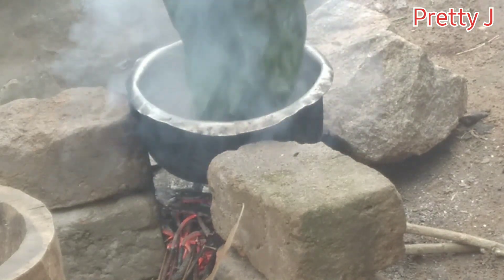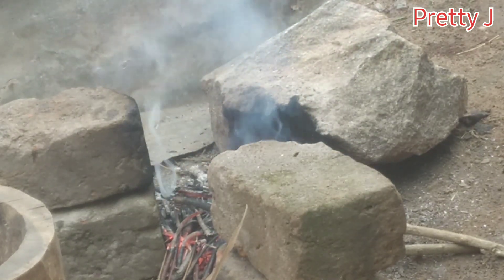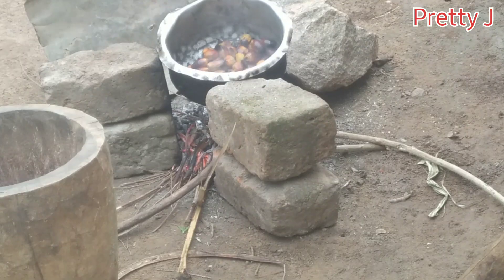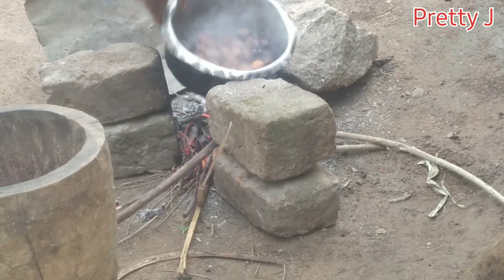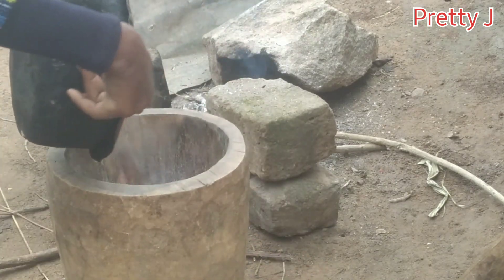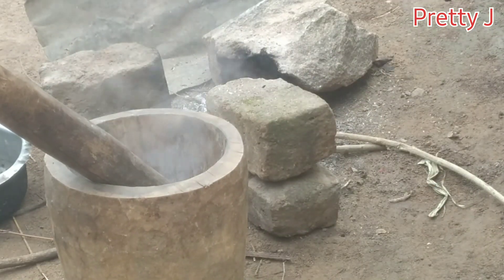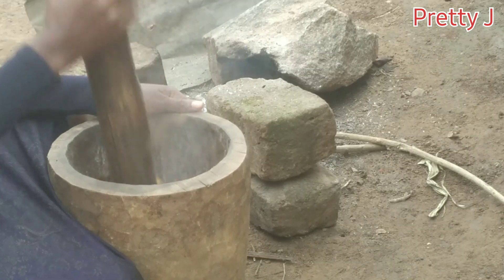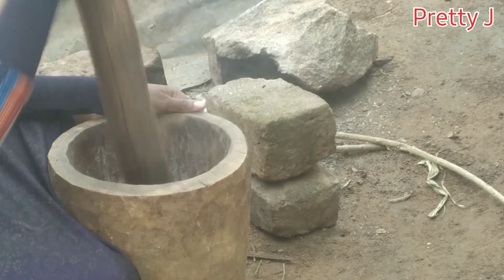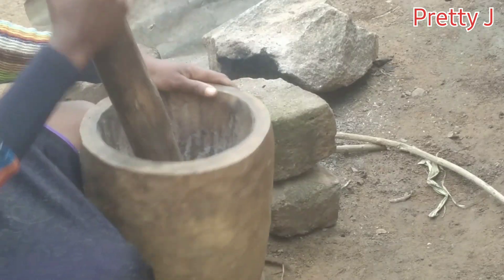So guys, next I'm going to drain out all the extra water, and using the wooden mortar and pestle I'm going to pound my nuts. This is how they look like right now.